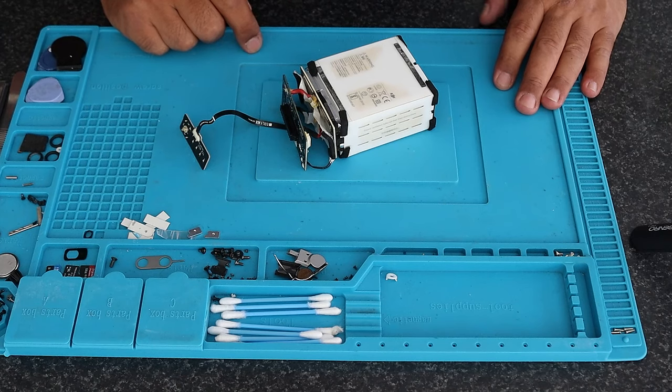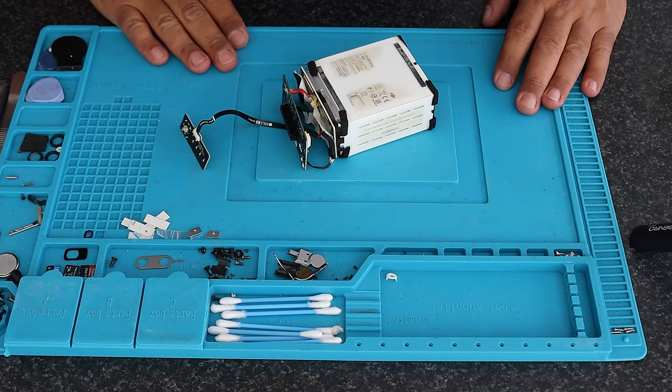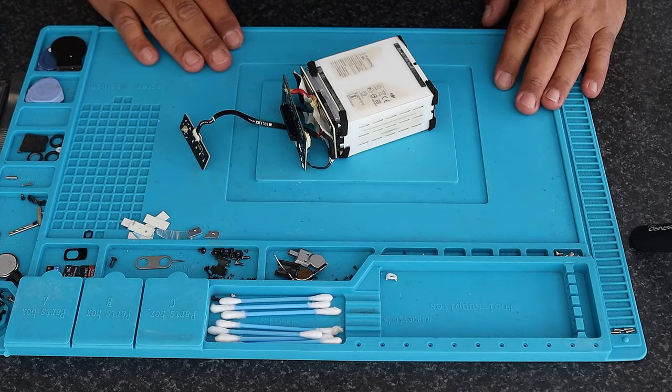I'm going to move on to the next battery while I put this Phantom 4 battery on charge — probably about an hour at very low current — and then we'll move on to the smaller batteries.